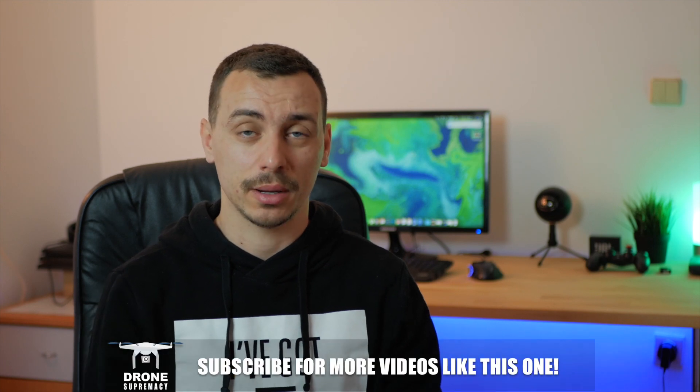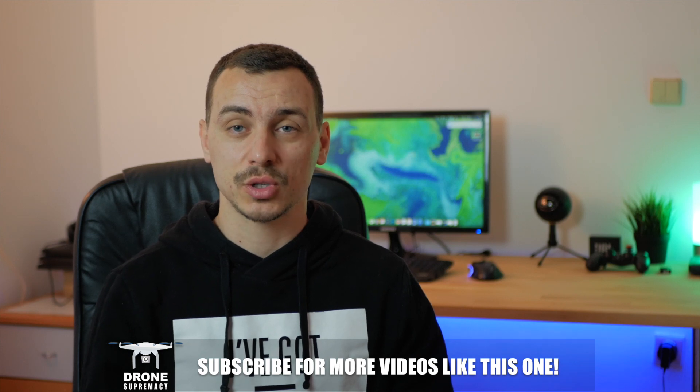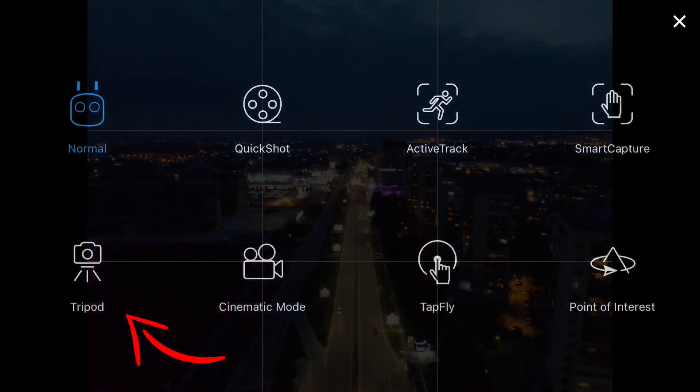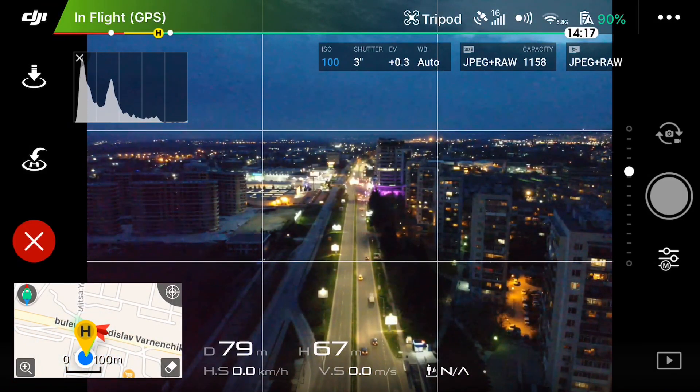The next tip is to avoid windy days, because you need your drone to be as stable as possible in the air to capture your shot. In most scenarios you'll need the drone stable for at least two to five seconds, and even the slightest amount of wind can be a deal breaker. For extra stability, definitely use tripod mode to make your drone even more stable in the air and avoid blurry buildings, trees, or other objects in your photos.